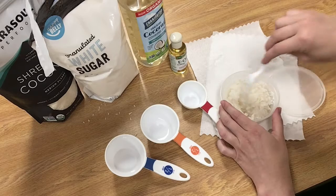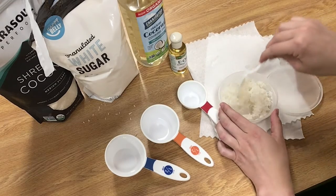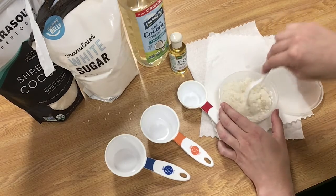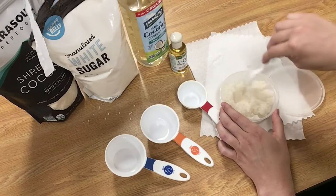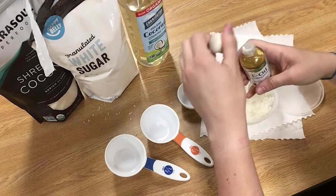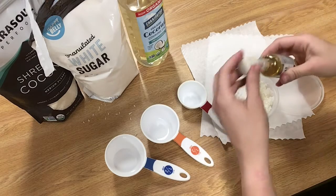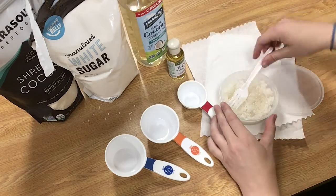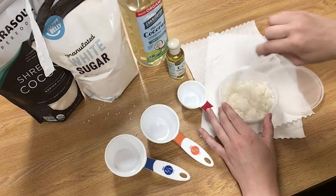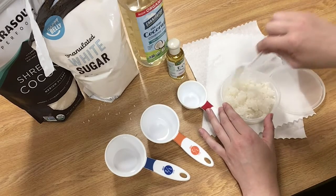But this will be good for any rough spots on your feet or your elbows, and it's going to be nice and coconutty. We're going to add a little bit of vitamin E oil for lasting freshness. This all smells really good. Stir that in there.